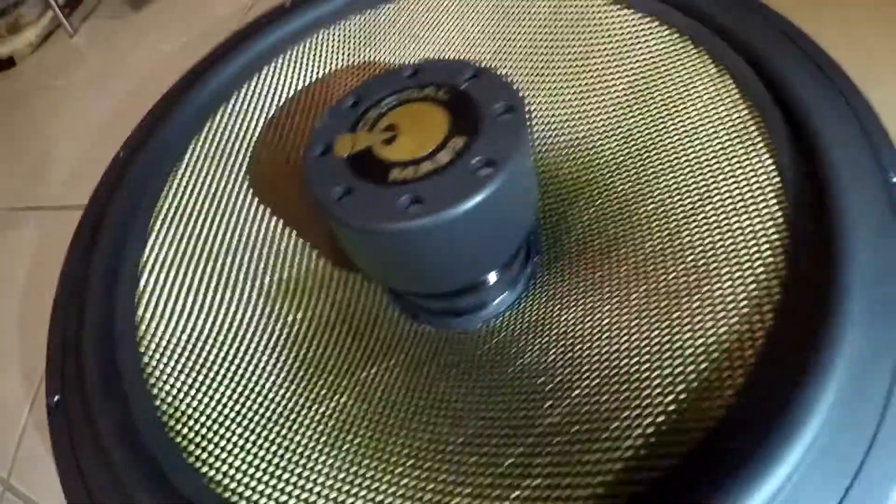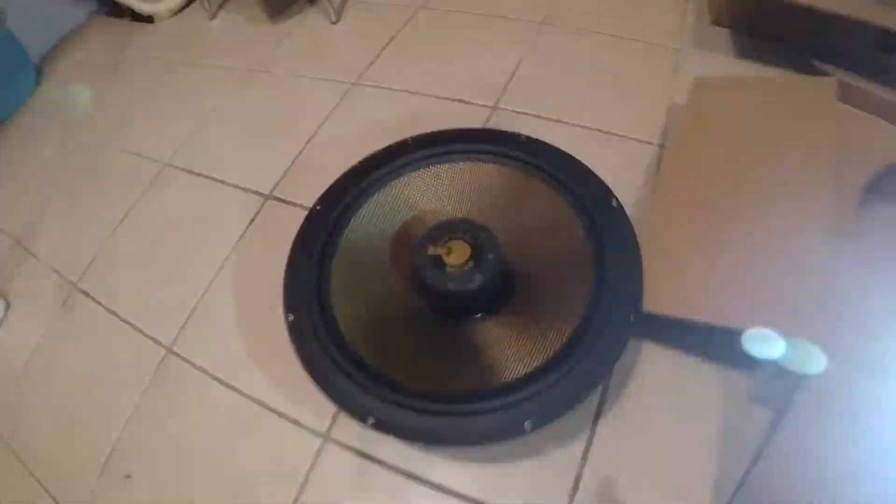The only thing that was wrong with this when I bought it is that the cone had come separated from the surround — the paper part that moves the voice coil up and down. So I repaired that. But other than that, the woofer is perfectly fine.